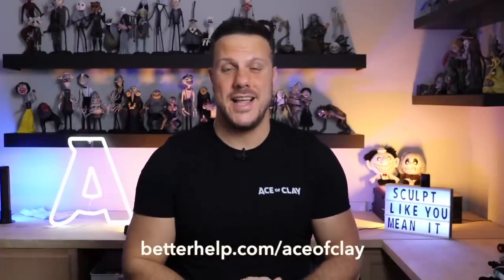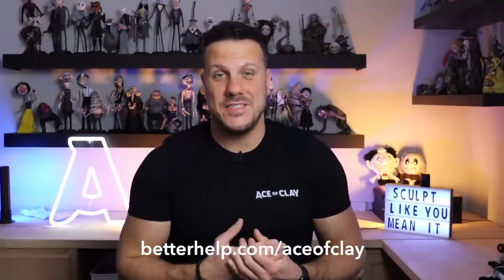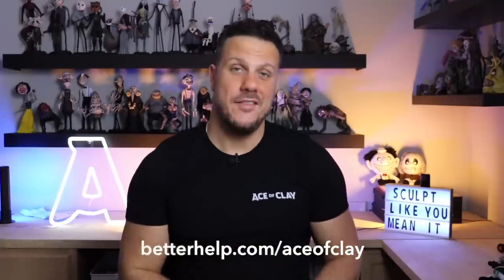With BetterHelp, you get the same professionalism and quality that you expect from in-office therapy, but with a therapist that is custom-picked for you, more scheduling flexibility, and at a more affordable price. If all of this sounds good and you're ready to start taking steps to better your mental health, head on over to betterhelp.com — that's better H-E-L-P — and you will save 10% on your first month. I've got them linked below in the description box. Thanks again, BetterHelp, for sponsoring today's video. Now, back to our sculpture.